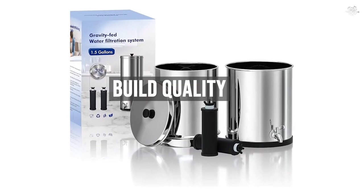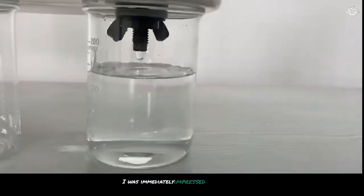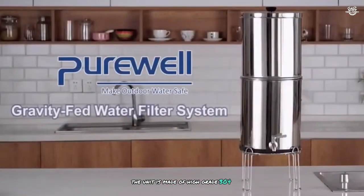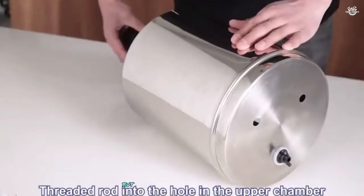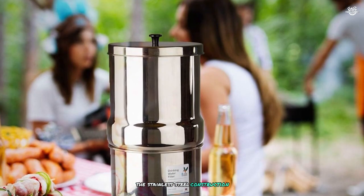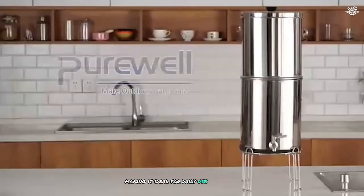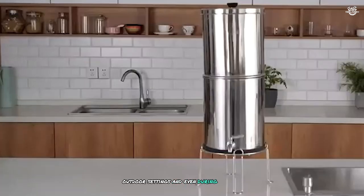When I first received the Purewell Water Filter, I was immediately impressed by its sturdy construction. The unit is made of high-grade 304 stainless steel, which not only gives it a sleek and modern appearance, but also ensures durability and longevity. The stainless steel construction is resistant to corrosion and rust, making it ideal for daily use in various environments, including kitchens, outdoor settings, and even during camping trips.